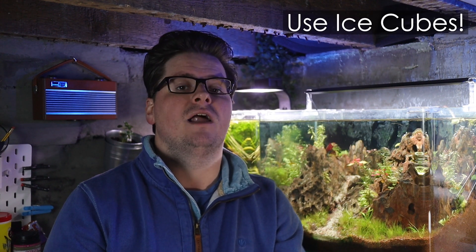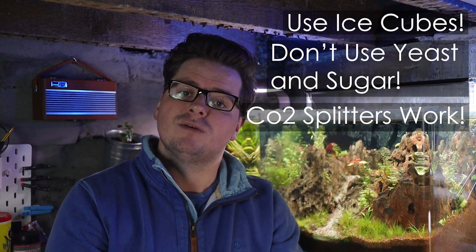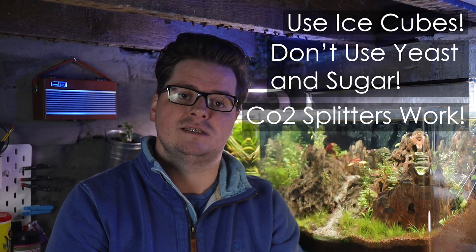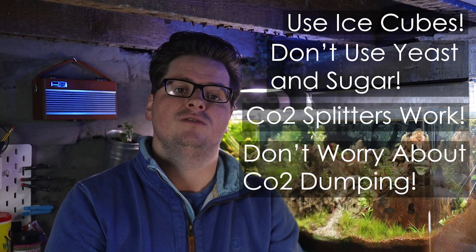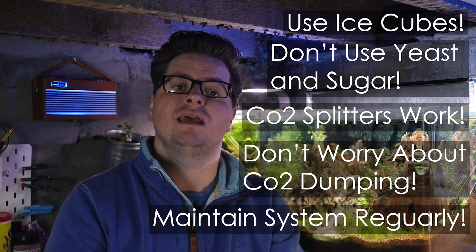So there you go — a few key updates that I hope will be useful for those of you that have this system or are thinking of buying one. Ice cubes make life a lot easier. Do not bother trying sugar and yeast. Yes, you can use this on multiple tanks with a splitter. No, I don't believe CO2 dumping will occur. And remember to keep on top of maintenance to keep everything in good order.